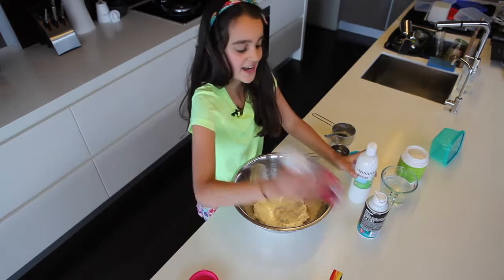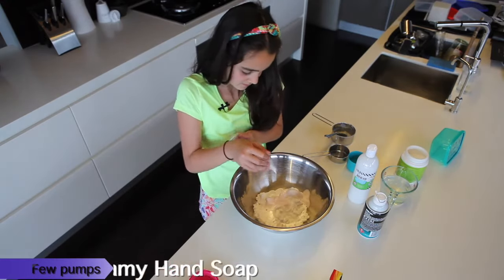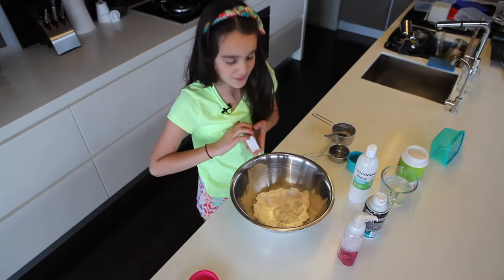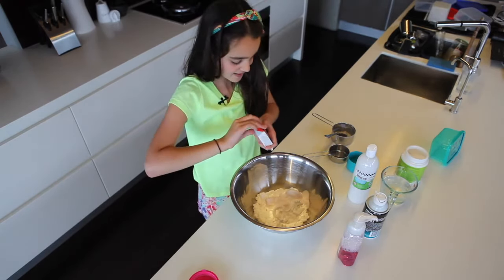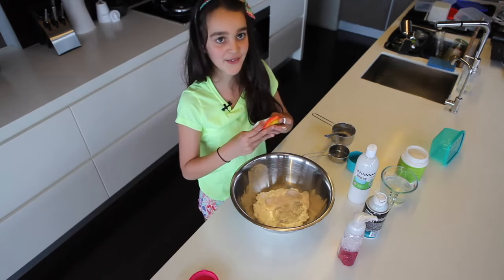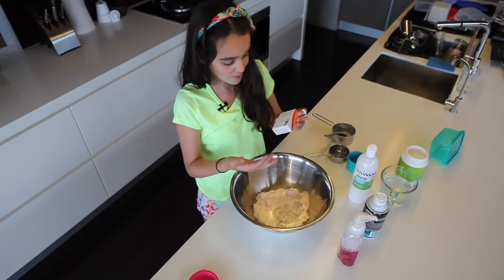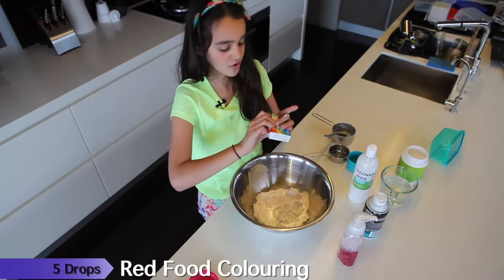Now I'm going to add the foaming hand soap — just do a few pumps, maybe five. That will make it even more fluffy. Now with the food coloring, I want to make it really colorful. I'm going to go with a purple — it's like an orchid, so I need five drops of red and one drop of blue.